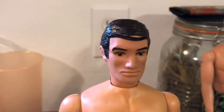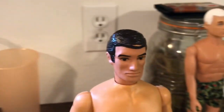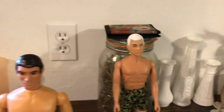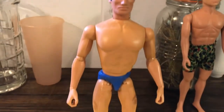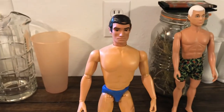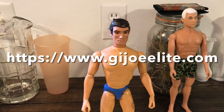And this is the Defender head. The Defender head, I'm sure a lot of you guys know, is the same as the Bullet Man head, just different paint applications for the eyes. What I did is I took the Defender head off of the Defender and put it on a Guiper Man muscle body, which is a brand new reproduction muscle body. They are sold at Cotswold Collectibles — that's www.gijoelite.com.